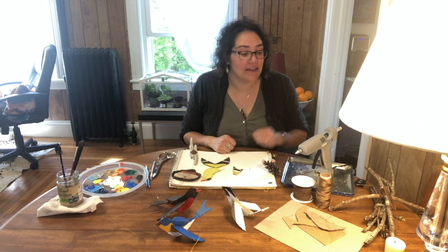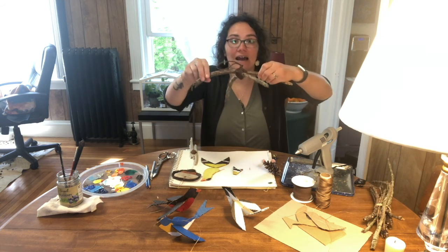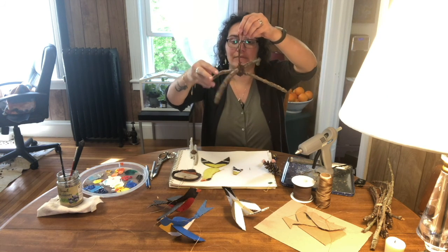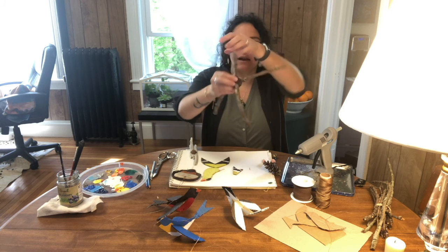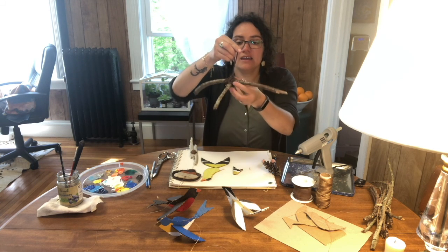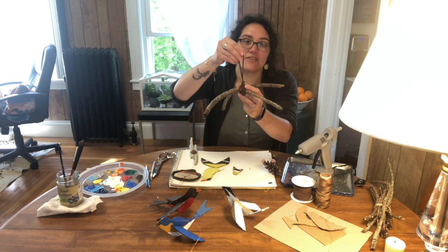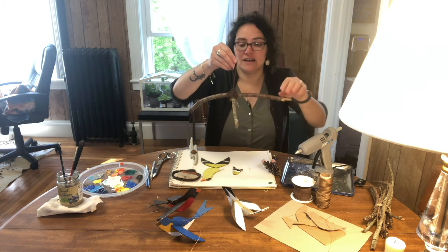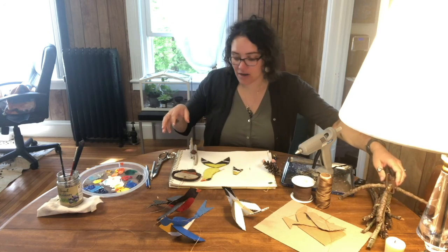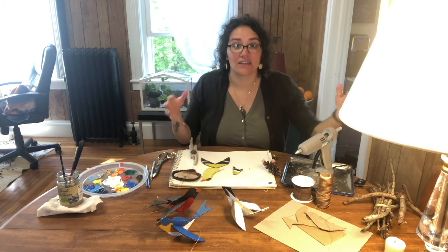It can be a little tricky. When I made this part I kind of needed help from my husband to hold on to it so I could wrap it nice and secure. I even added a little bit of hot glue to help make sure that the leather wrapping wouldn't come undone. So I'm going to show you the bird part and what materials I used for it.